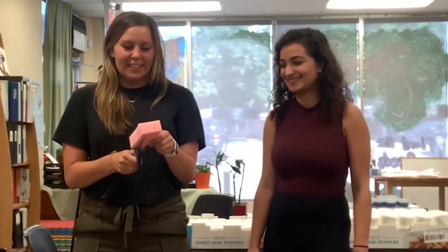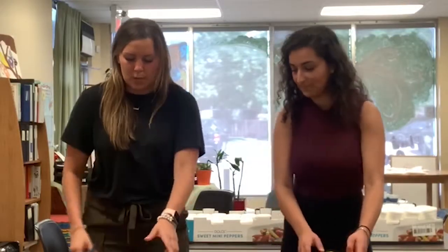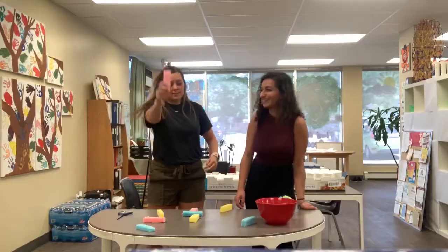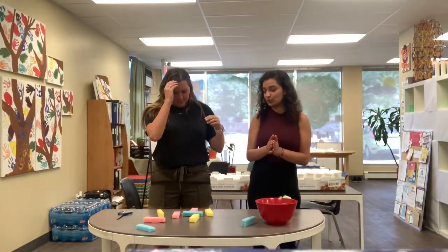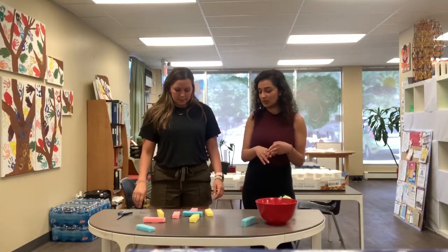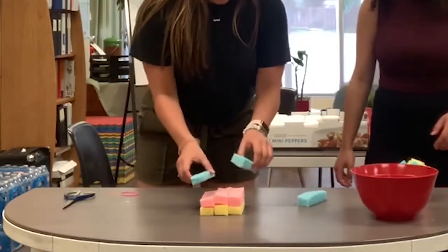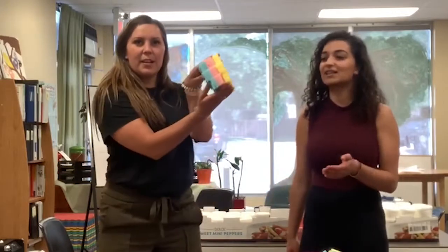You are almost halfway there! So once you guys are done cutting all of them, you guys are going to stack them. This part might be a little bit confusing, but put all three of your pieces together and make like a little tower with the sponges.